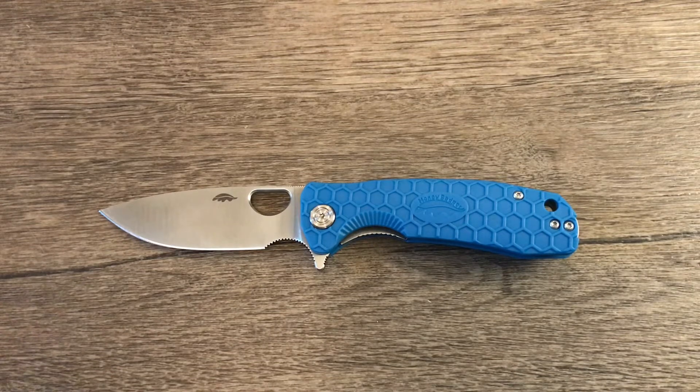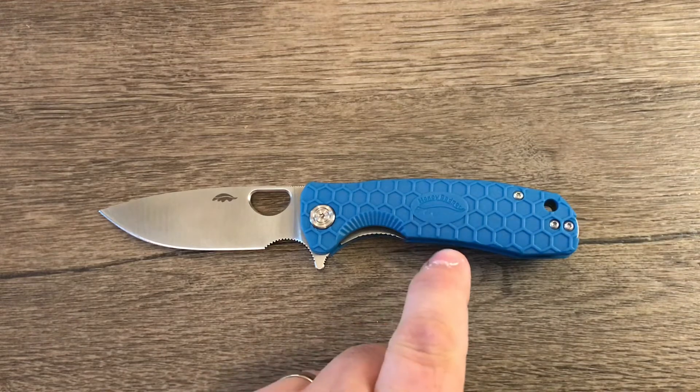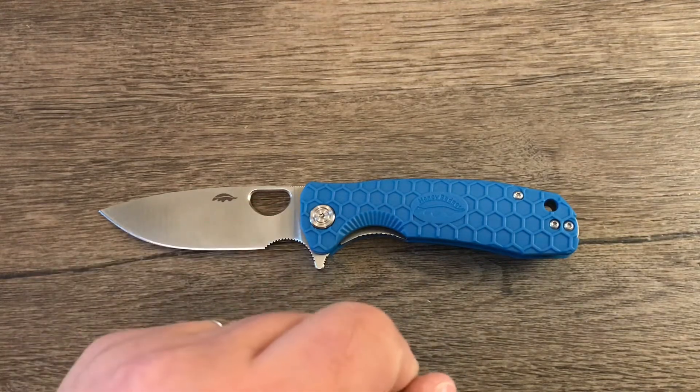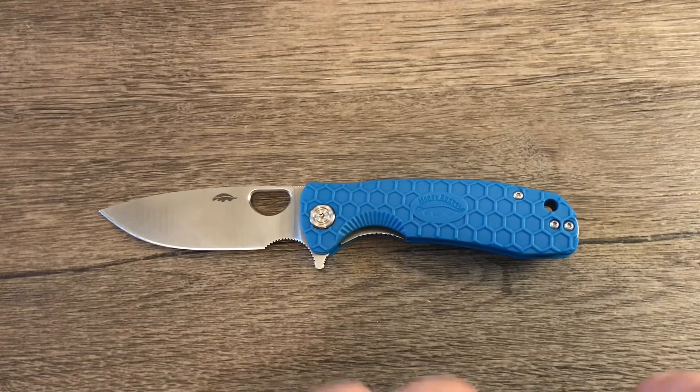Hey everybody, I'm Chappin' Blade and in today's video we are looking at the Honey Badger. This one is the medium size with the drop point blade and 8CR13MOV, but there's all kinds of different options that you can pick from.